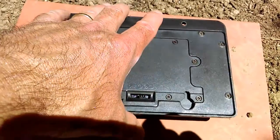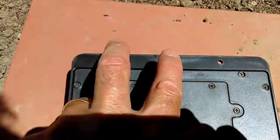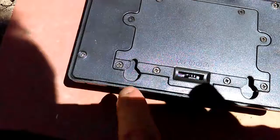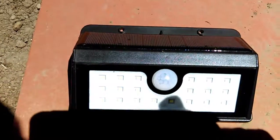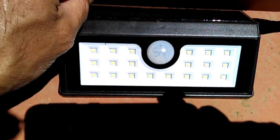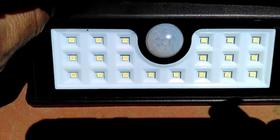I'm giving one away — really nice unit, very easy to mount. There are two mounting holes up here and two down here. It comes with the hardware right here. I'm going to show you how it works — I'm going to simulate nighttime by covering the solar panel to see if it comes on.